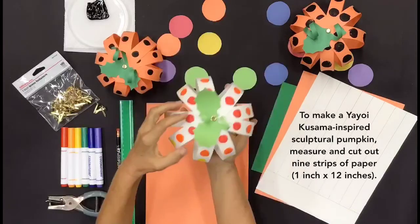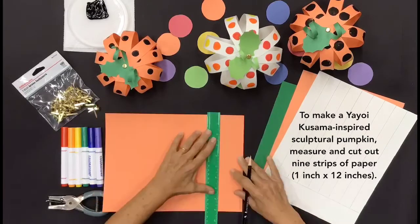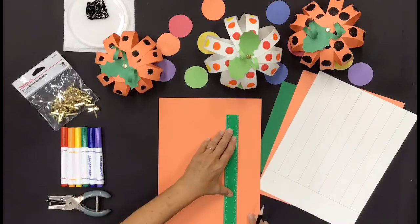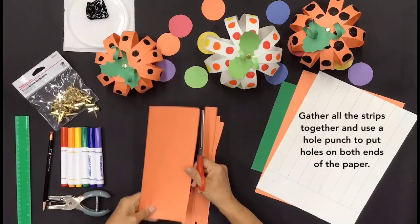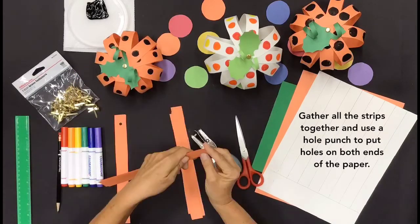To make a Kusama-inspired sculptural pumpkin, measure and cut out 9 strips of paper, 1 inch by 12 inches. Gather all the strips together and use a hole punch to put holes on both ends of the paper.